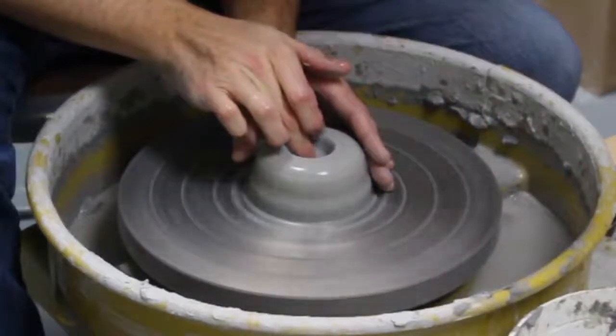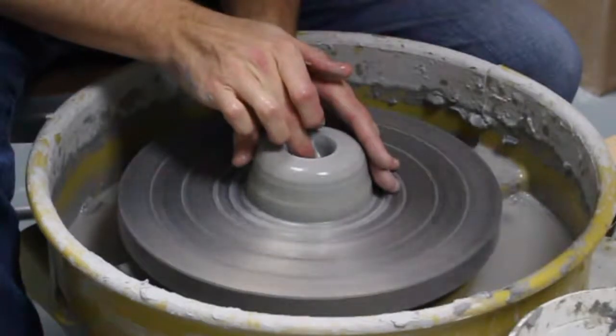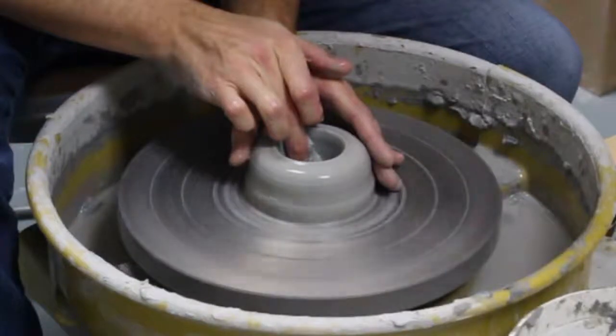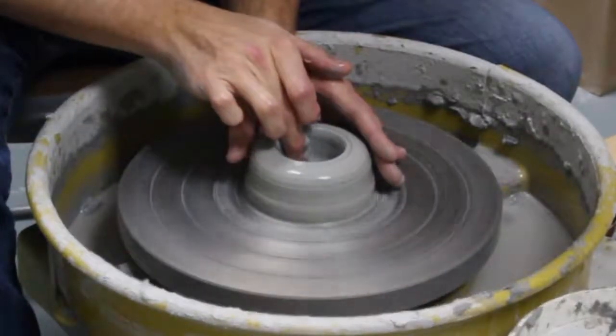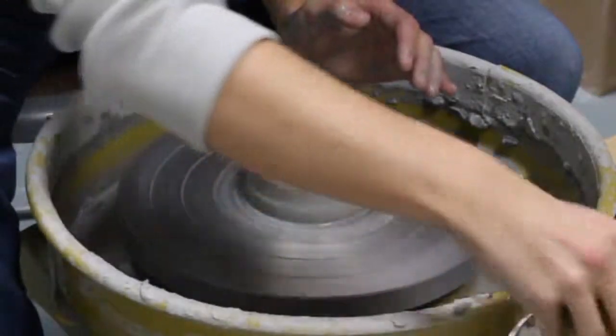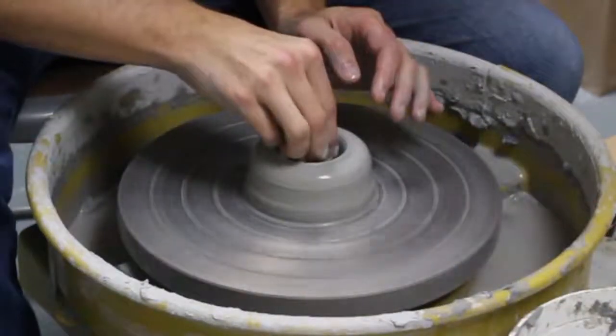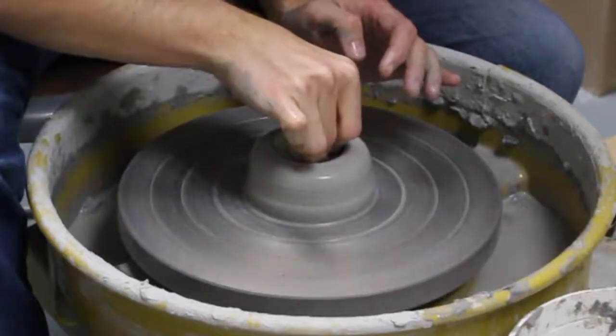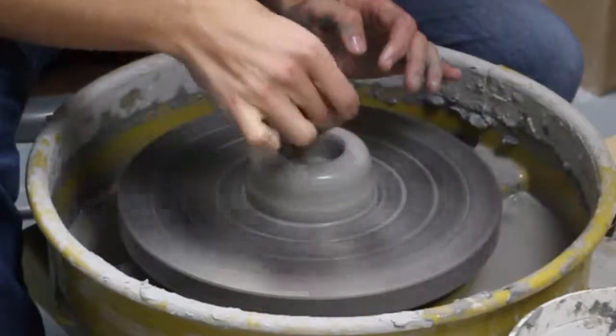After that, I'm going to widen the base. It's kind of up to you as to how wide you want to make your base, based on what type of mug you're going to make. Then I compress the bottom. If you don't compress the bottom, you're likely going to have a crack that forms.